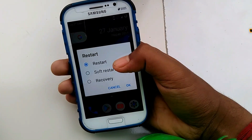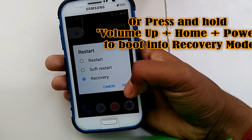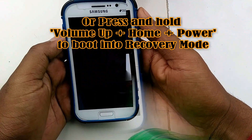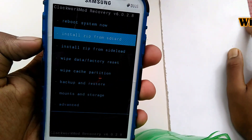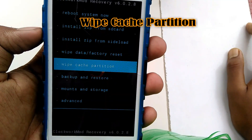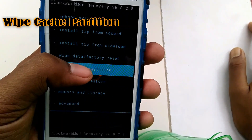Now we need to boot the device into recovery mode. For this, press and hold the Volume Up, Home, and Power buttons together, and release them as soon as you see the Galaxy Grand logo on your phone screen. Use the volume buttons to navigate up and down between options, and use the Power button to select an option.